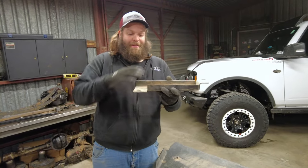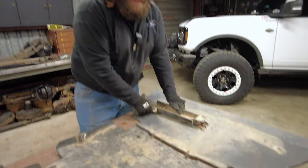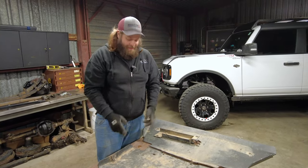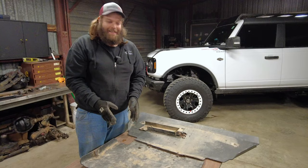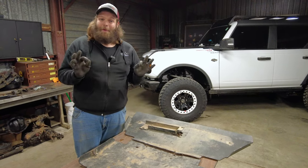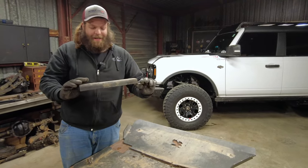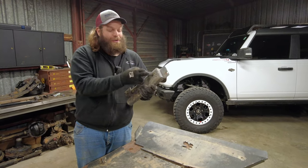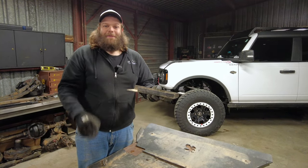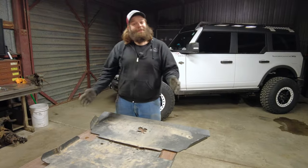First off, this bracket bolts onto the Bronco first and allows these skid plates to drop down, specifically in this region here where your lower control arm is pivoting. There are points of the frame we want to protect, and with this lowering the skid plates, you are 100% protecting the frame. The rib nuts installed are super convenient — you're able to bolt it onto the Bronco and send hardware right through without fumbling with loose nuts and bolts.